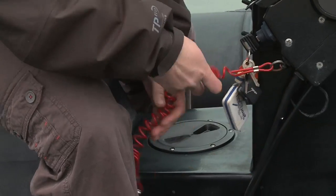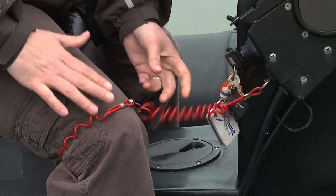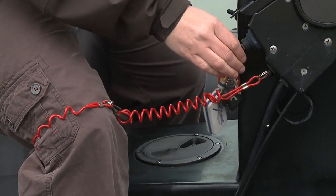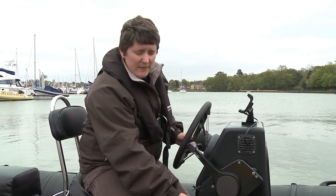I'll show you how that goes on. It goes around the knee to make sure it's not in the way of any of the controls. If I fall over it will stop the engine.